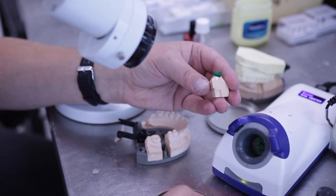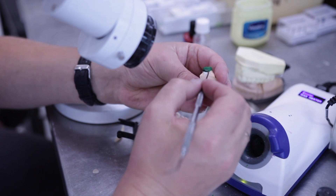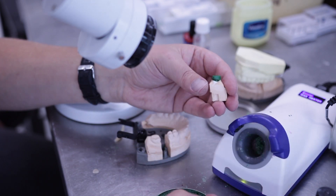If the patient has a sub-gingival preparation, you can design your framework with a lingual collar or band, without sacrificing aesthetics.